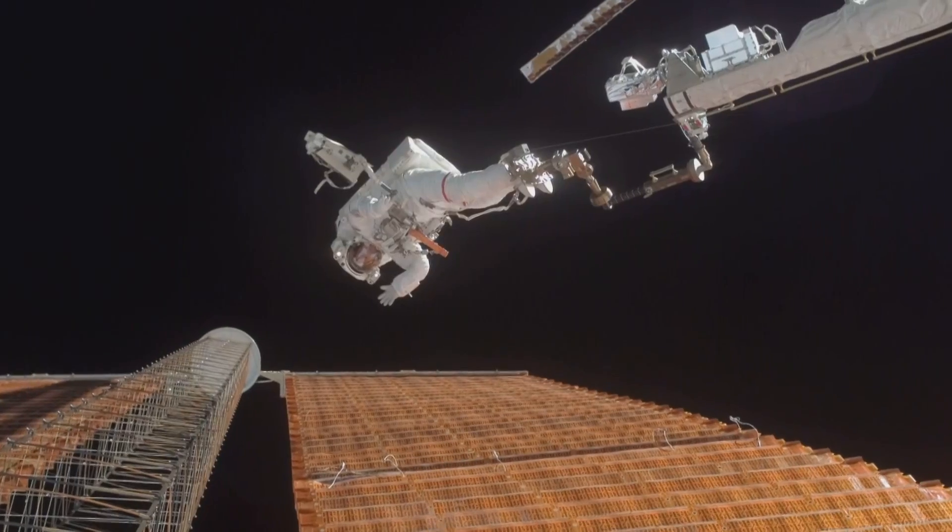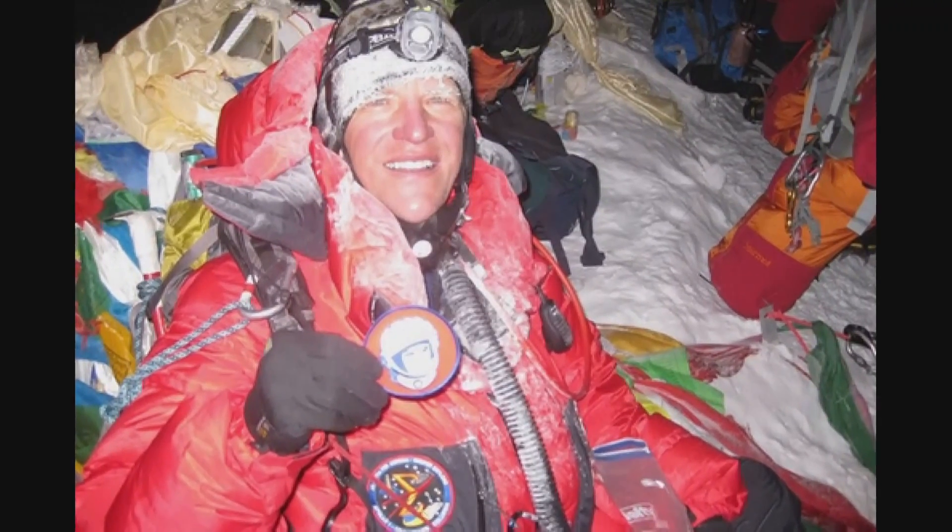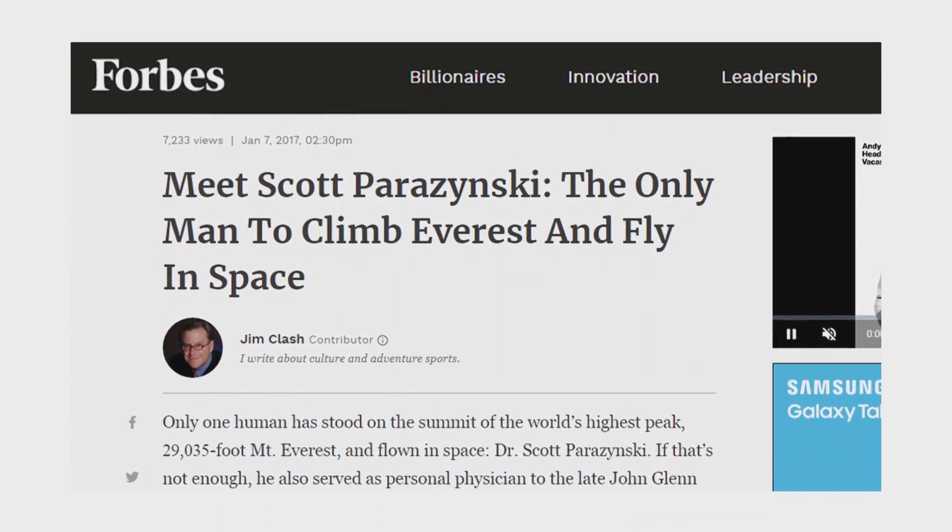One more thing — Scott is a humble guy so I'll share this myself: Scott is a medical doctor, an astronaut who has flown in space five times, and he has summited Mount Everest. We have a rule here at Roswell Flight Test Crew — whenever we interview someone who meets those criteria, they automatically get the Roswell Flight Test Crew patch. So there you go, Scott. Thank you so much. From CES 2019 in fabulous Las Vegas, Nevada, this is the Roswell Flight Test Crew signing off.